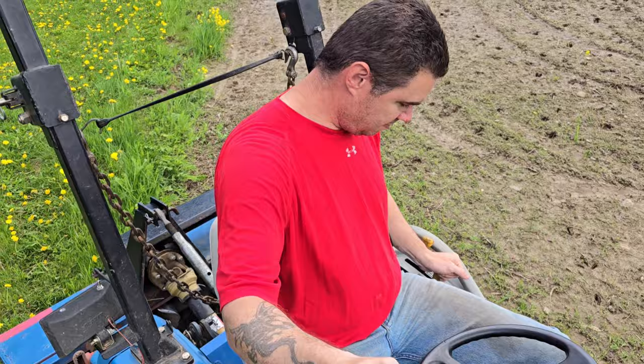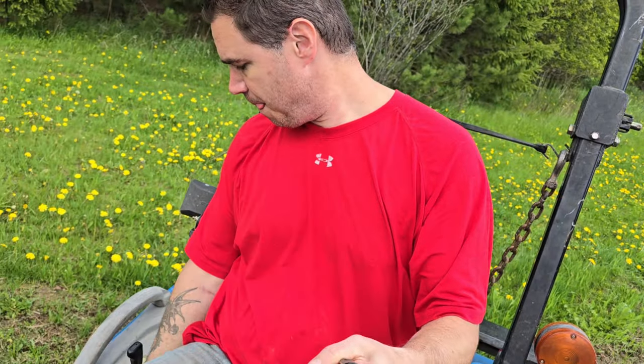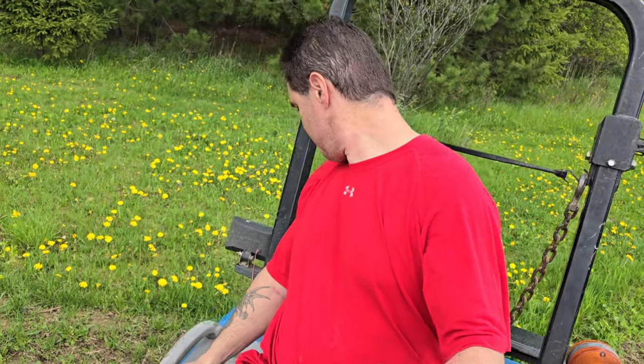Okay, so we're getting the tiller ready here, getting ready to put it in gear. We're gonna till up this green stuff.